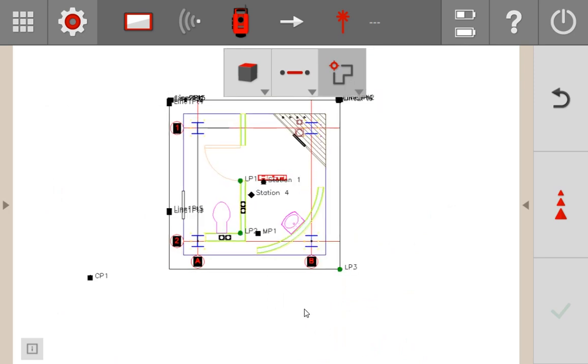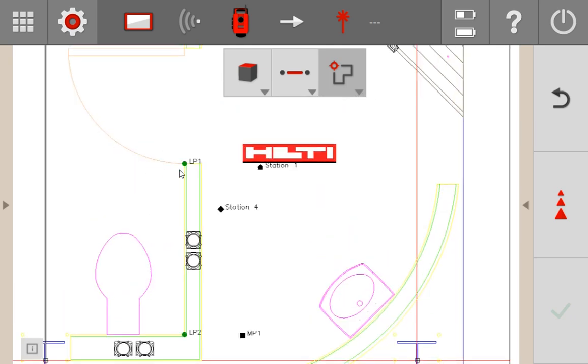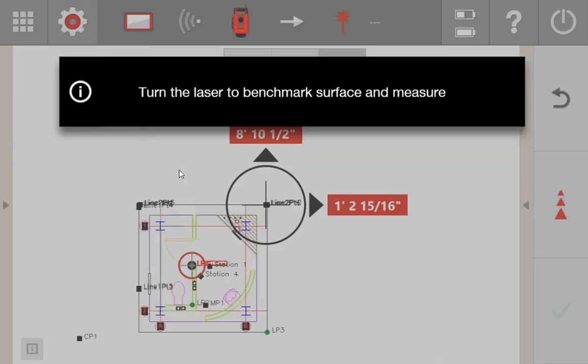Right now I have my plan inside the tool and I'm in layout with the laser turned on. I'm going to tell the tool to lay out LP1 — I'll zoom into LP1 and press it. The first thing it asks me to do is turn to a benchmark height to lay out that point. I'll turn my tool to the surface I want to measure: if laying out on the ceiling, turn to the ceiling; if on the ground, turn to the ground. This tells the tool what surface it needs to lay out on.